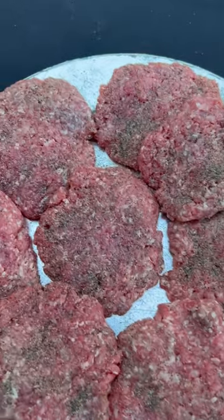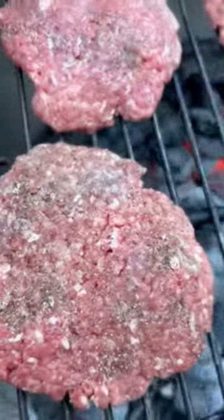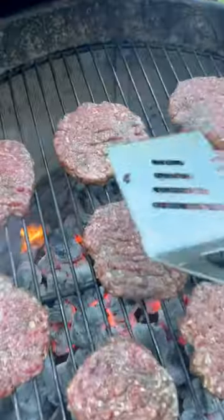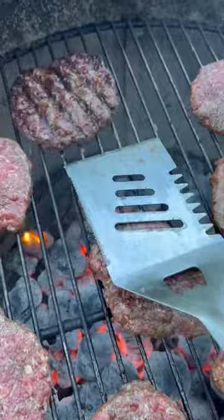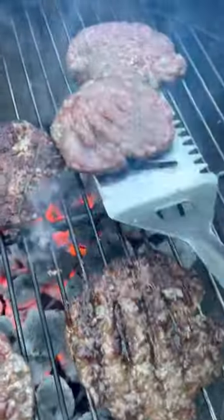Keto burgers, protein-style burgers — call it whatever you want, they're delicious. Salt and pepper goes on to our 90-10 ground beef, and we are throwing them on a piping hot charcoal grill, cooking them for about three to five minutes on each side.